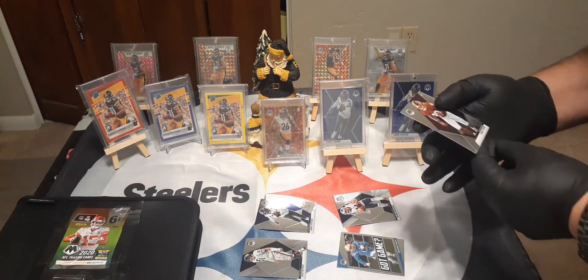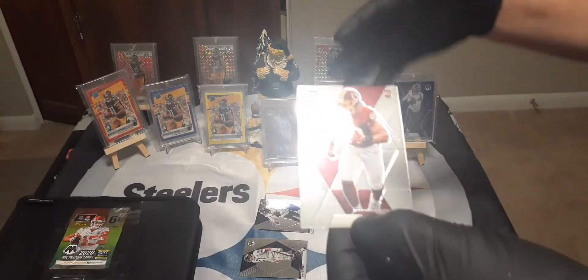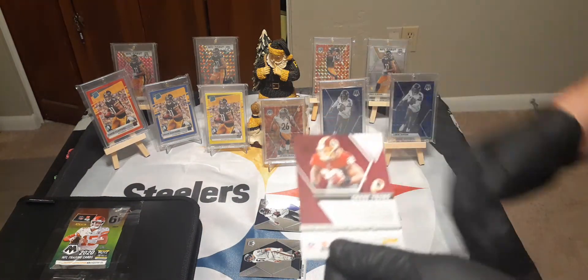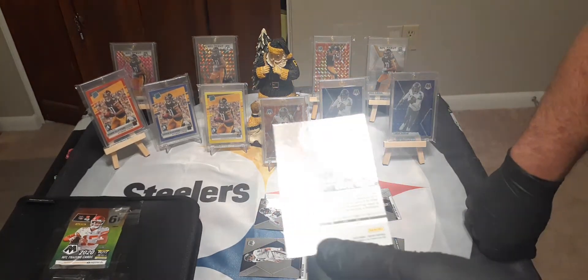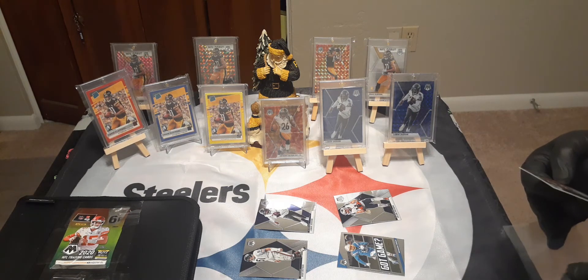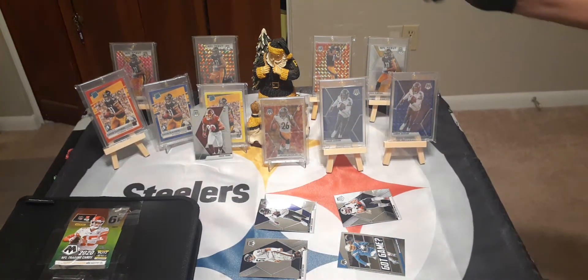Oh man, this is a tough one to get. This is card 202 — Chase Young. To get all the cards for your set, sometimes you have to buy a pack, a hanger box, a blaster box, a mega box. We need this card for sure. And then before that it's Joe Burrow, and then it goes on to Herbert. This is not a prism — if it was it'd be very expensive. It is a short print. I've opened many boxes and this is the second one I've gotten — it's a big hit.